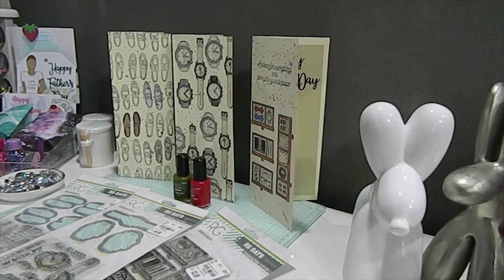I have something really special that I want to share with you today. I am going to be featuring the Richard Garai Days Collection, something I've been wanting to play with for a long time. I thought it was perfect to pull out since Father's Day is around the corner, and I want to wish all the fathers a happy Father's Day.